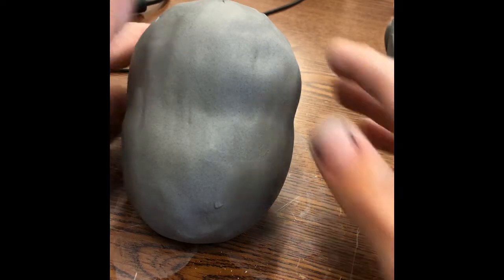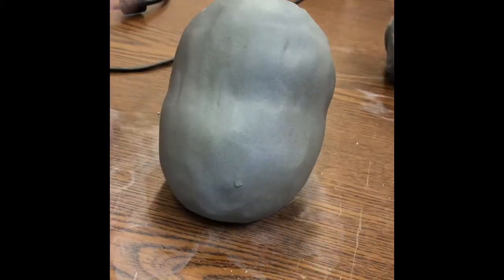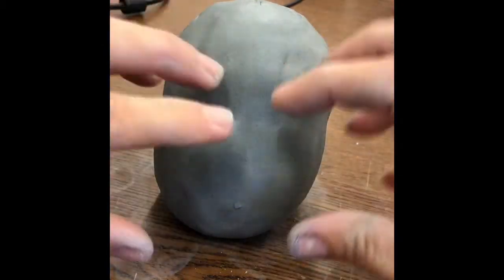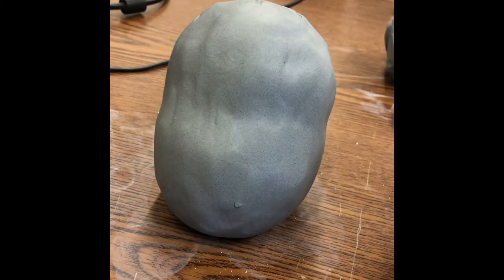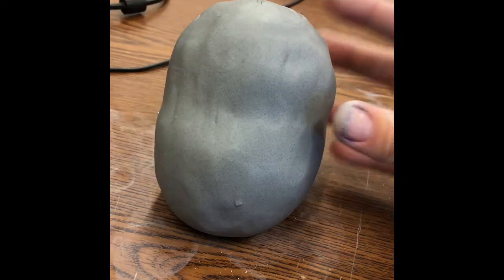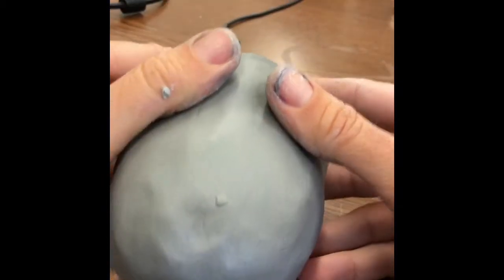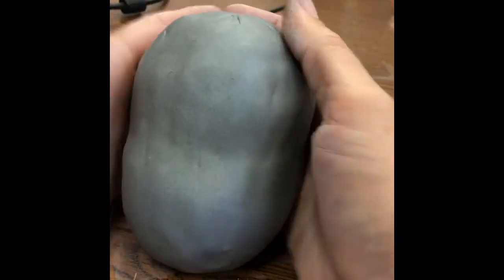My head is ready for features. I've created a flat area on the bottom by tapping it so the head can sit upright. We're going to build out and add everything else on this face, so you need to understand a little bit of anatomy. You should have a sketch or an idea of what you're working from. I'm going to do a cartoon version of myself for this project. Once you have the head shaped and able to sit up, you can also work facing down, but you don't want to flatten the back of the head.